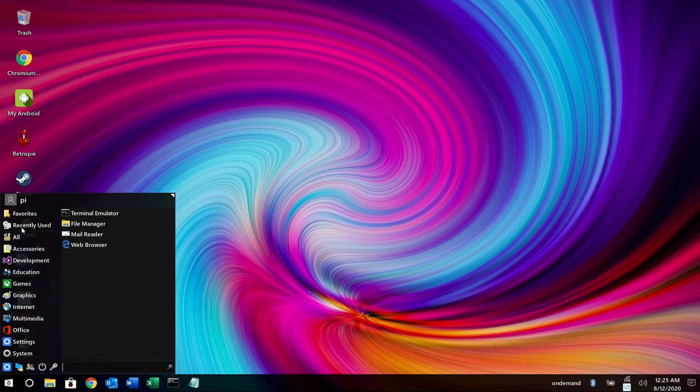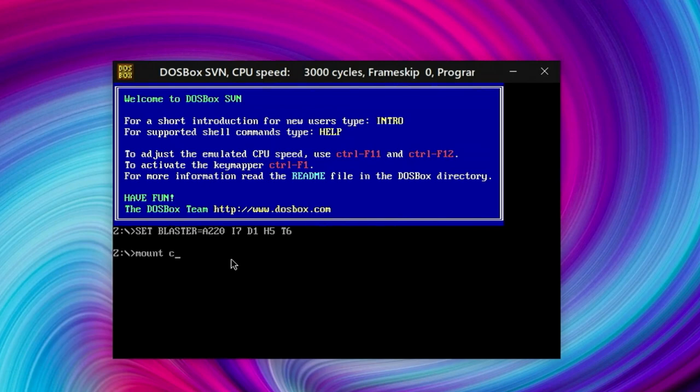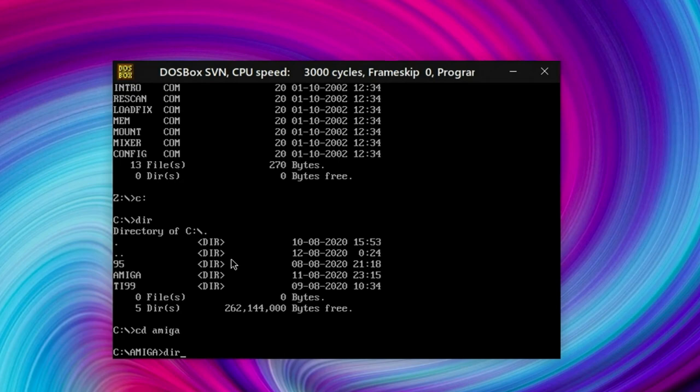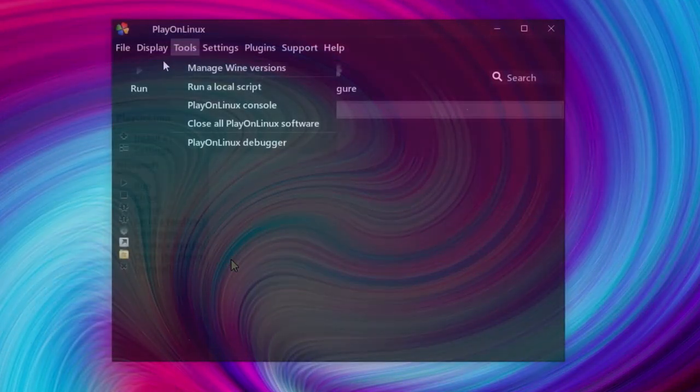I want to show you a pretty cool utility: DOSBox. This is all pre-installed when you download the Twister OS image. Here I'm going to mount the C drive to a directory I have called Retro, and we can go to the C drive and browse around — just like we were using an actual DOS-based PC.